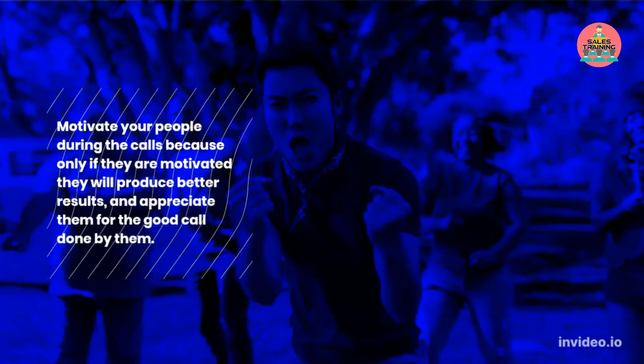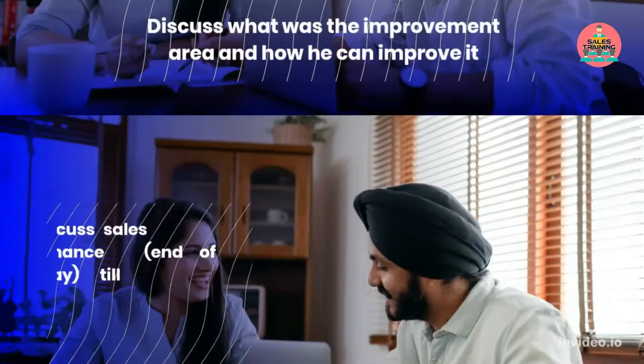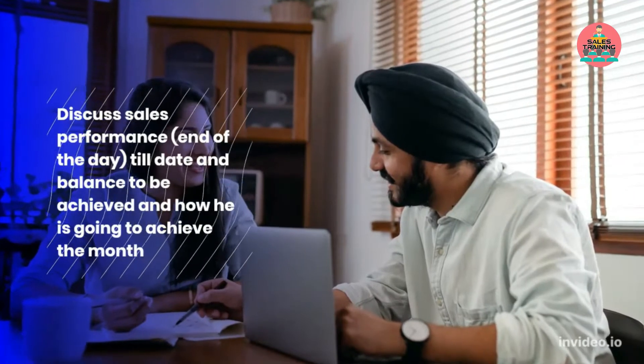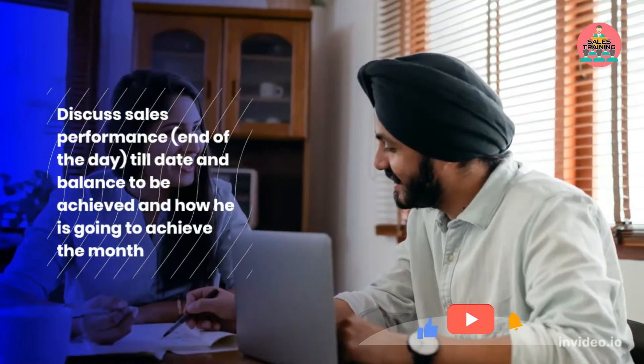Appreciate them for the good call done by them. Discuss what the improvement area was and how he can improve it. Discuss sales performance at the end of the day — till date and the balance to be achieved — and how he is going to achieve the month.